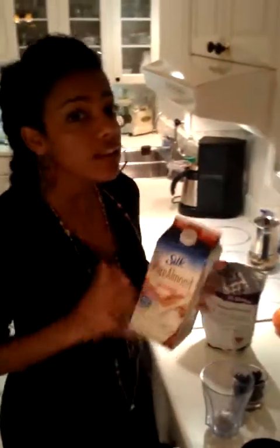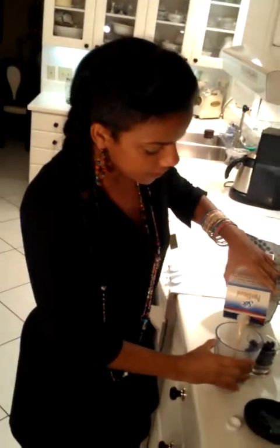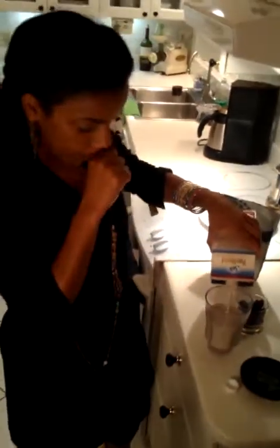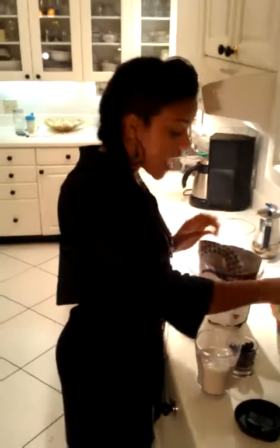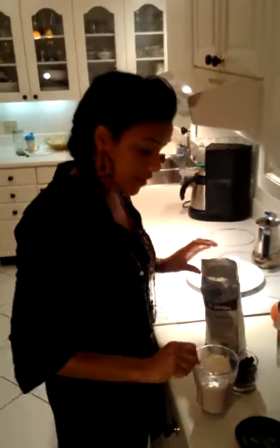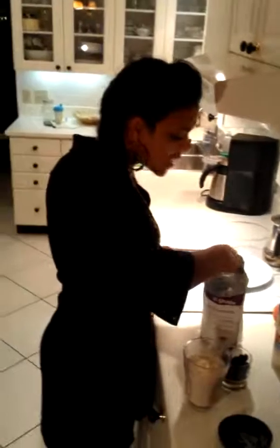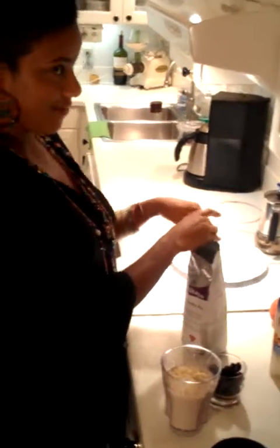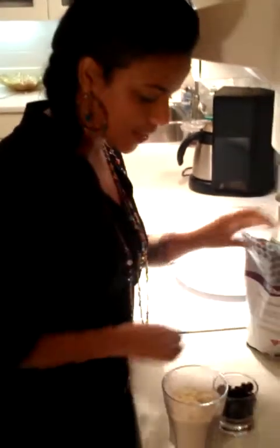I basically just use 12 ounces of milk. I love using soy milk or almond milk. Sometimes I use rice milk or 2%, but really almond is my favorite. So I'll do 12 ounces of milk and then just two scoops of the shake powder. Sometimes I don't even put ice, but other times when I want it to taste more like a real shake I do put ice. This time I'll put some ice.